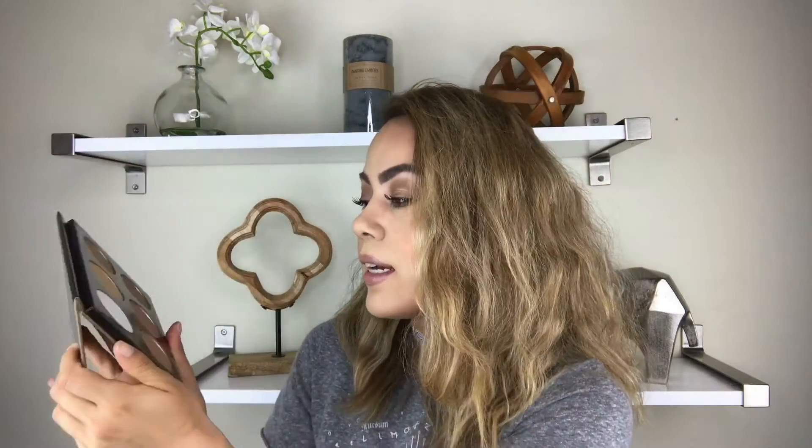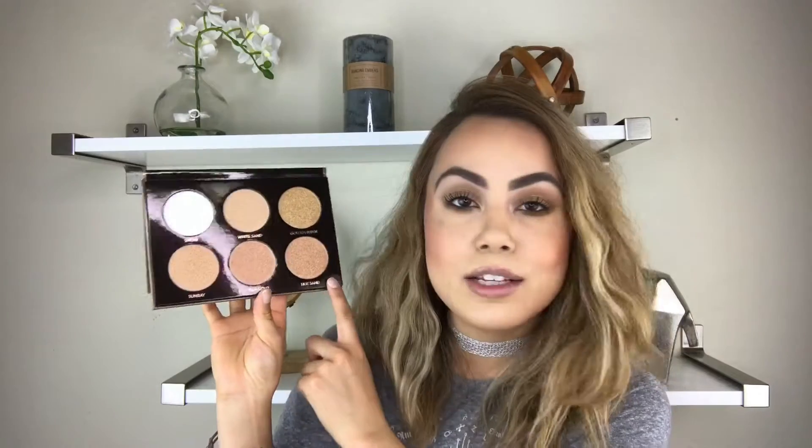This recently came out and I couldn't wait to try it out and swatch it for you guys, because I love highlighters. If you guys have watched a few of my videos, you always know that I'm shining bright like a little diamond with my highlighters all over my face. I felt like this would be such a great collection to add to my collection. I love the colors.